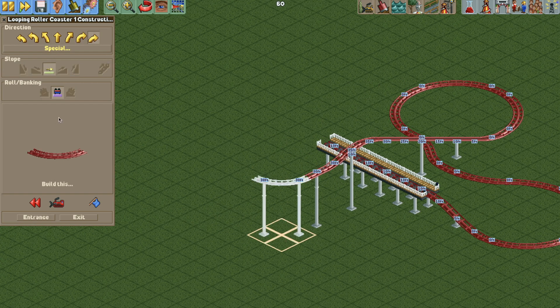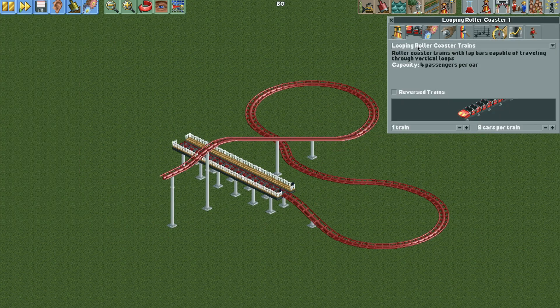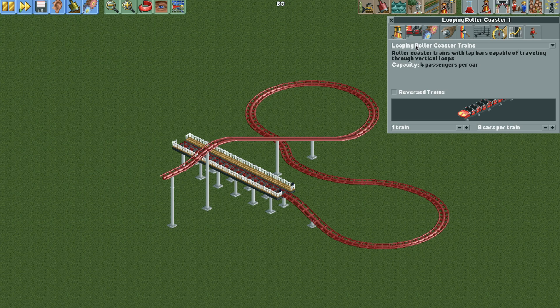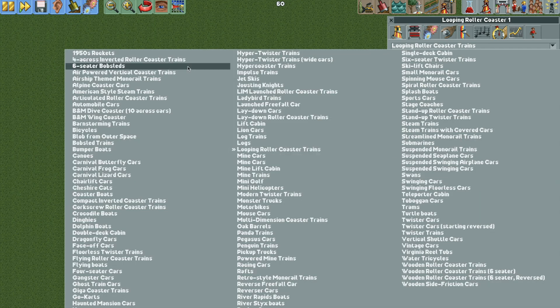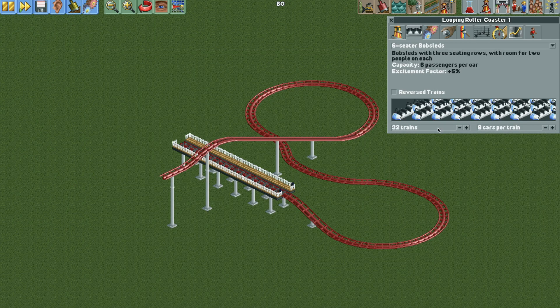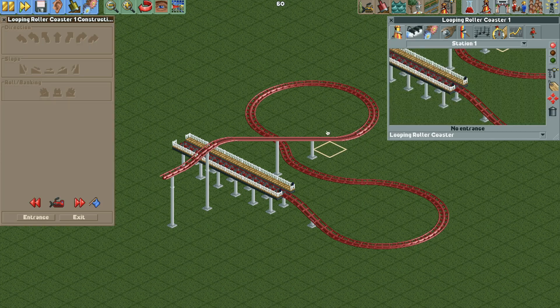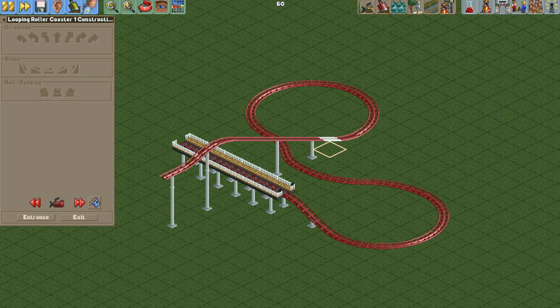To see the trains in action while building, we can turn on the ghost trains, but first we need to change the ride vehicles, so we have to turn on the cheats. Go to the bottom and enable 'show vehicles from other track types', 'disable vehicle limits', and 'allow arbitrary ride type changes'. Then we can change the ride vehicles to the six-seater bobsleds, with one train and four vehicles per train.